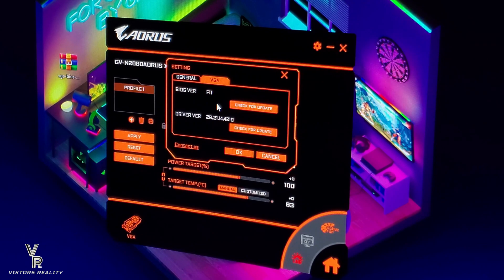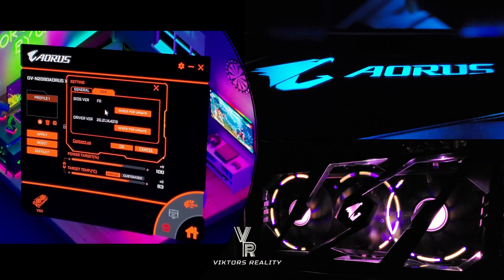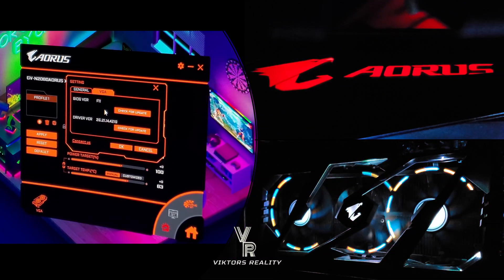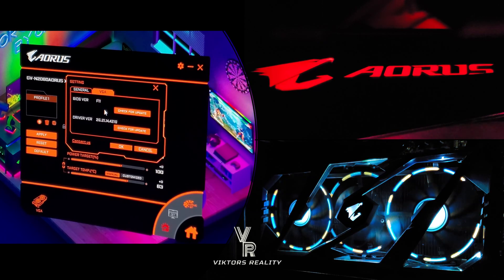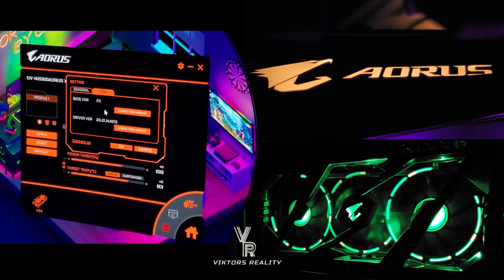Now everything works fast, fluid, great. Even the RGB Fusion 2.0, which automatically installs, works perfect — it works fast. You can see in my older videos it would never show up, or it would show up like once out of 10 times, exactly what I said in one of my first videos.